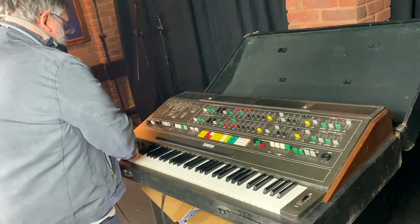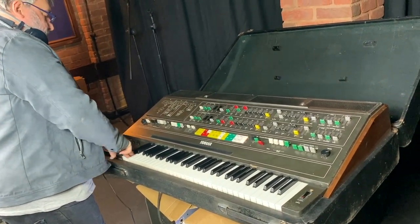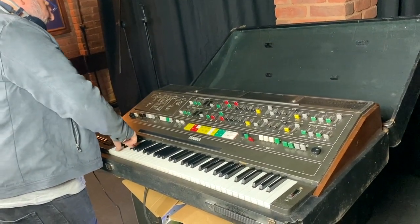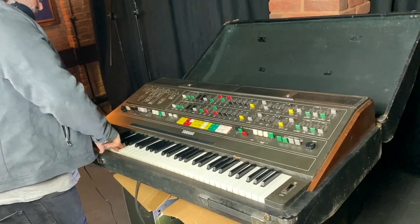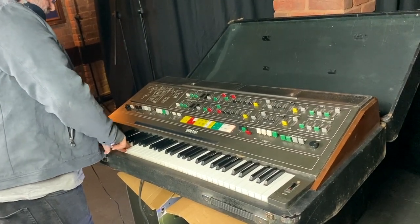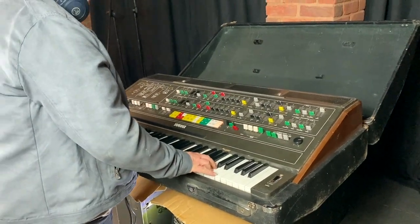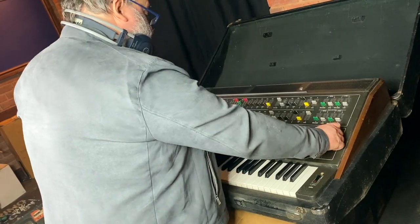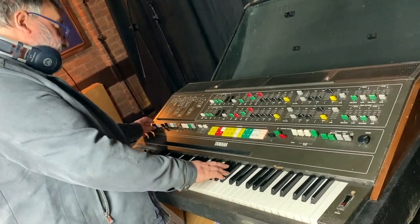It seems like — without testing every key — all eight channels are there, apart from the two voices I can't test on channel one. So far, just doing an octave worth of sensors at the bottom, they're working. Okay, so I'd be confident that all of them are working — they may need some cleaning. There's a global crackling sound that could be coming from all sorts of places.